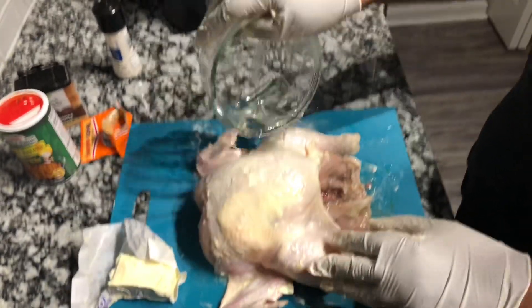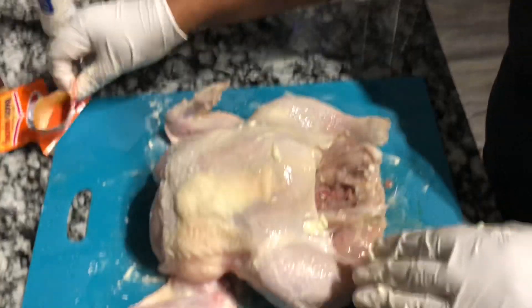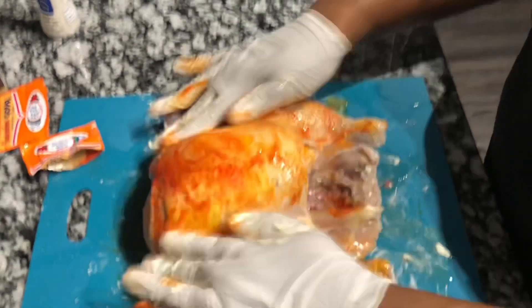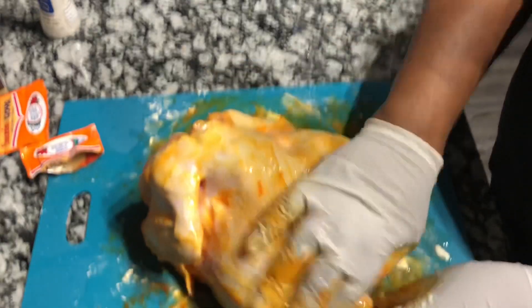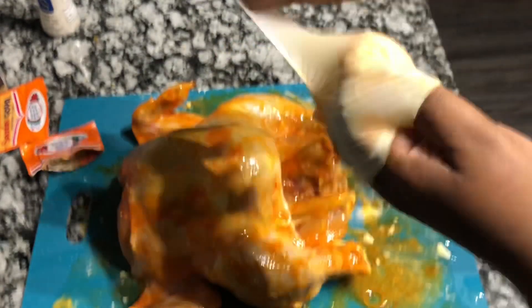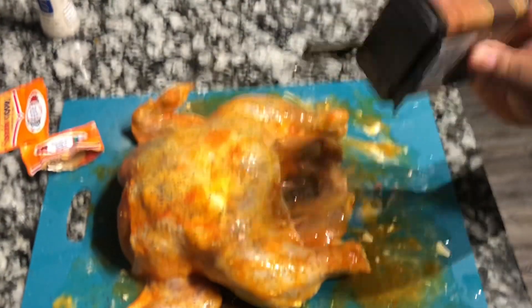Keep going until you get it rubbed in very very well. You can use olive oil if you like. Now let's place our seasoning. The first seasoning I'm using is sazon by Goya — it has a lot of different flavors and adds a beautiful color to your hen. Remember, this recipe can also be done in the oven if you don't have a Ninja Foodi. Next I'm going to add my black pepper — I'm not using any measurements, just add seasoning to your liking.